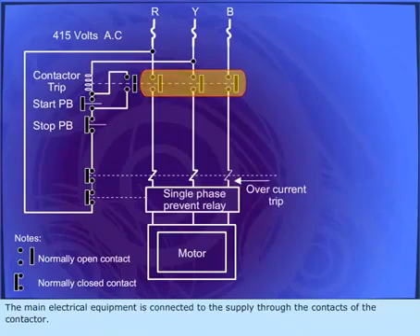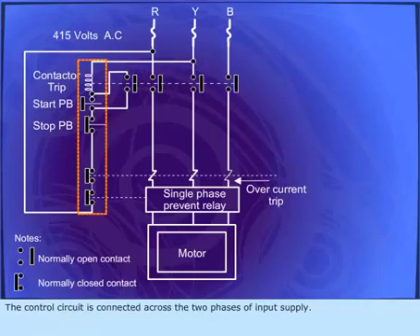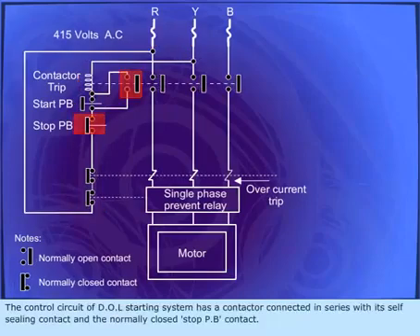The main electrical equipment is connected to the supply through the contacts of the contactor. The control unit is connected across the two phases of the input supply. The control circuit of the DOL starting system has a contactor coil connected in series with a self-sealing contact and the normally closed stop push button contact.